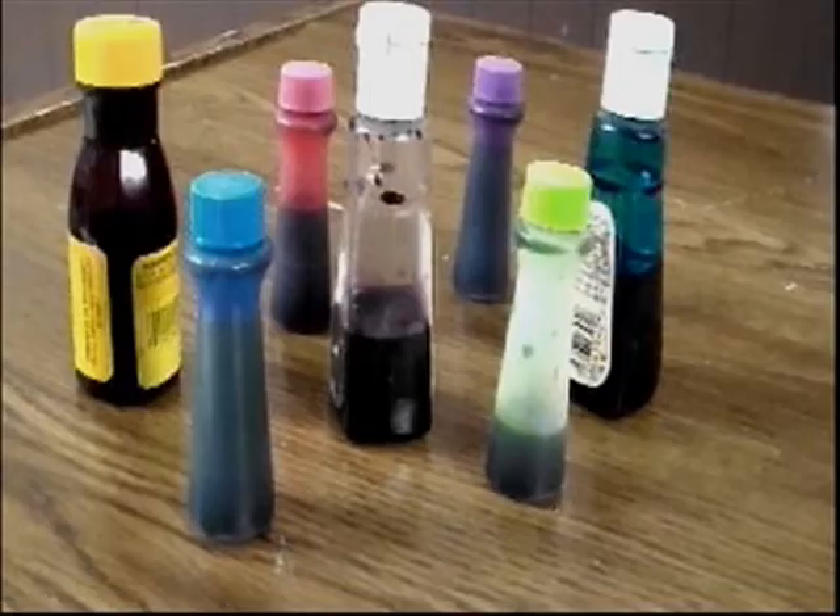You will need a jar, some paper towel, and some food coloring. Today I'm going to show you how to test amphibian skin right at home, because this is science that you can do at home.